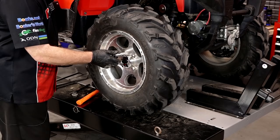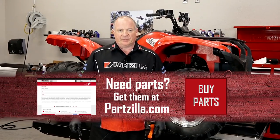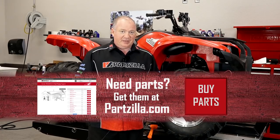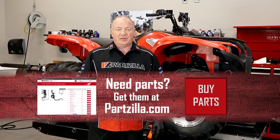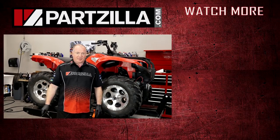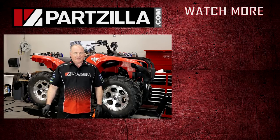Well, alright guys, that wraps this one up. If you need any parts for your machine, why don't you come see us at Partzilla.com and we can get you taken care of. You like what you see? Why don't you hit that subscribe button so you can keep up with what I'm going to be doing next. We just want to say thank you for shopping with us at Partzilla, and we will see you in the next video. Have a great day.